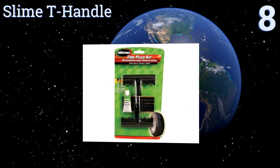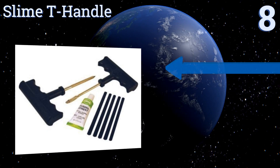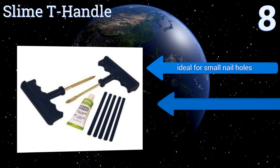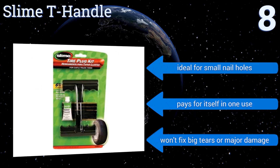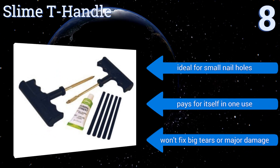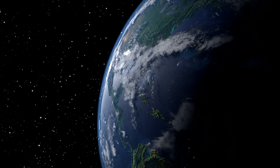It's not a long-term solution, but it will let you repair minor holes without having to remove the tire from the rim. It's ideal for small nail holes and pays for itself in one use. However, it won't fix big tears or major damage.